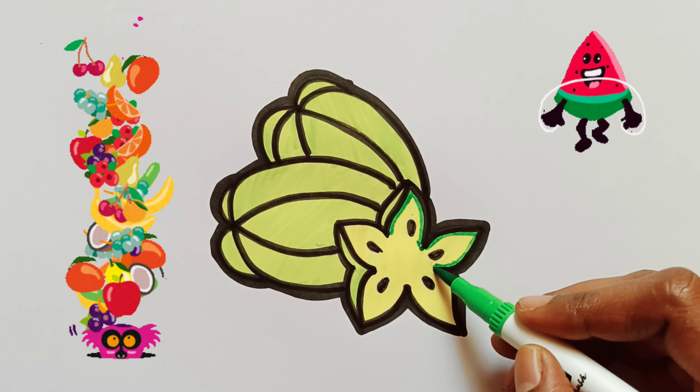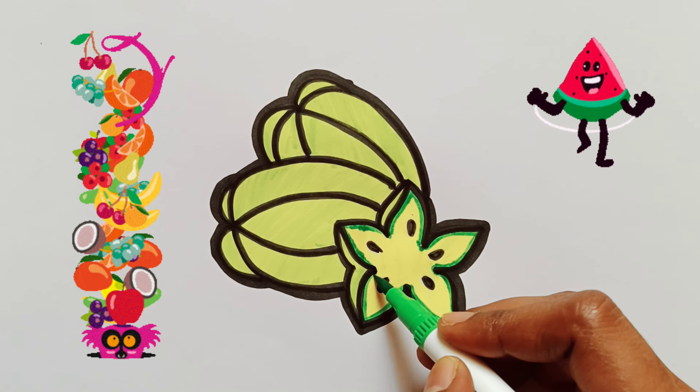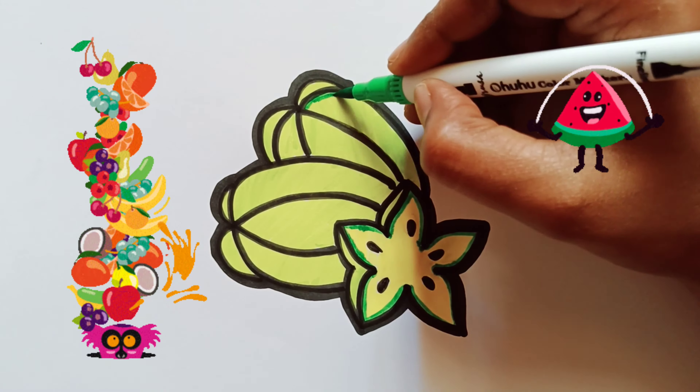All around the mulberry bush, the monkey chased the weasel. The monkey thought it was all in good fun. Pop! Killed the weasel!